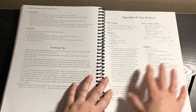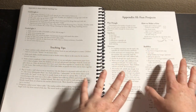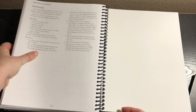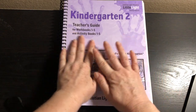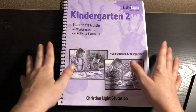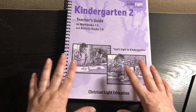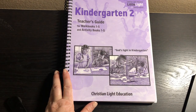And then we have fun projects: Play-Doh, how to make a kite, bubbles, and soft pretzels. These are activities that need actual directions, and those directions are right here in the appendix. While the teacher's guide is not strictly necessary, it really makes a comprehensive kindergarten program. I think it is worth it — and this program is so inexpensive to begin with. I hope you have a blessed day. Talk to you soon, bye-bye.